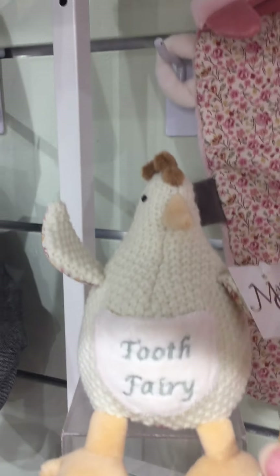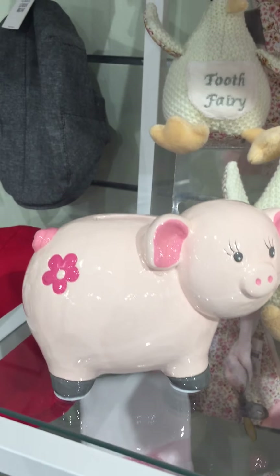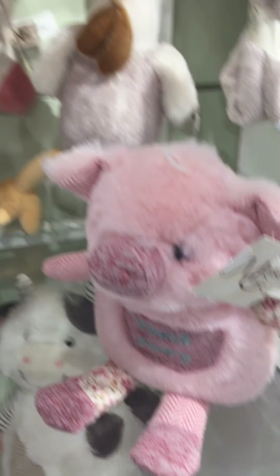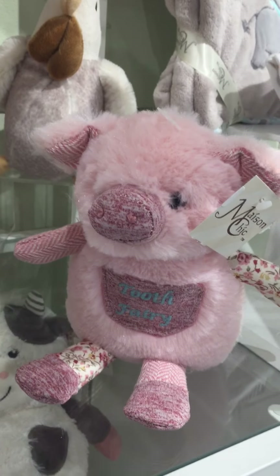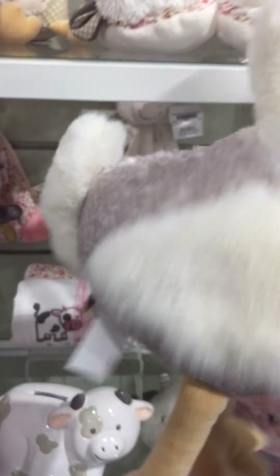And then we have Dixie the chick, which is our girl tooth fairy in the chicken. We have Prissy the pig bank and Cassie the cow bank. Here's our Prissy the pig tooth fairy. And this fun piece is Dixie the chicken.